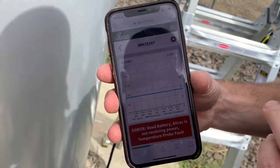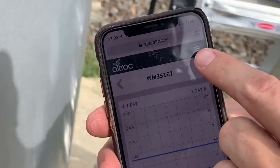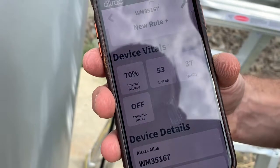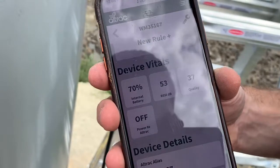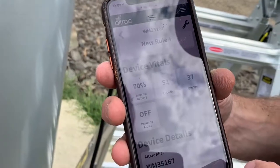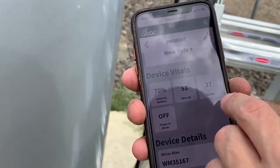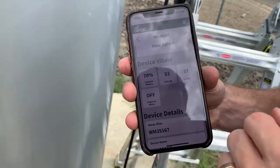To check that the directional antenna is pointed at the cell tower, go to settings — the gear icon — for this wind machine. Down here we have RSSI in decibels, that's relative signal strength indicator. For that number, the lower the number the better. Anything over 100 means you need to reposition the directional antenna; we recommend rotating it by 90 degrees until you find a signal strength below 100. For quality, anything over five is plenty — 37 and 57 is great signal.